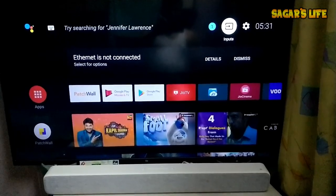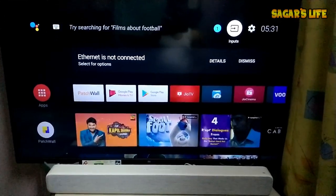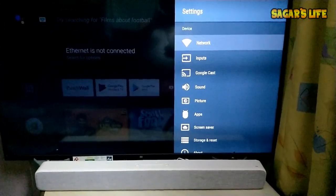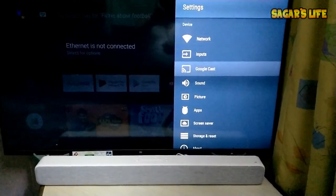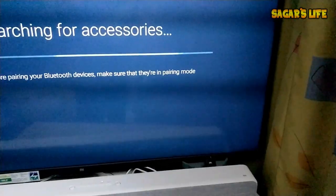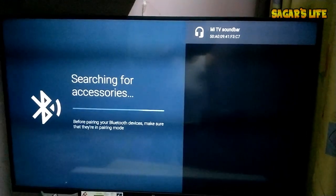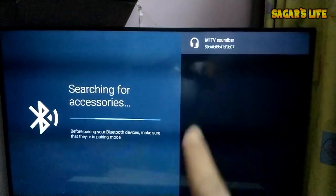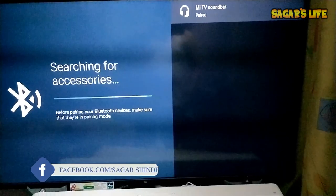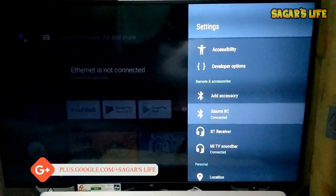Now let me show you how we can connect this Mi Sound Bar to the Mi TV through Bluetooth. I'll go into settings, then go to the Bluetooth option. By the way, I already connected it via SPDIF cable. Now let me go to add accessory — it's searching. By the way, this is the Mi 49 inch TV. You can see it has detected the Mi Sound Bar. Let me connect and pair it.